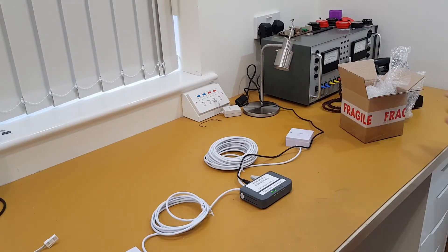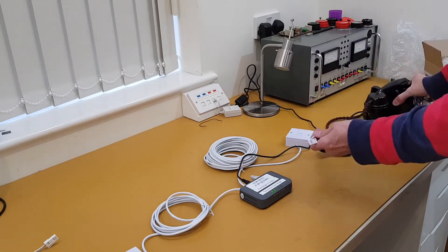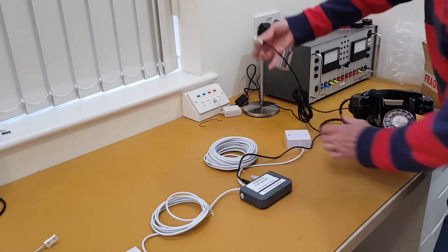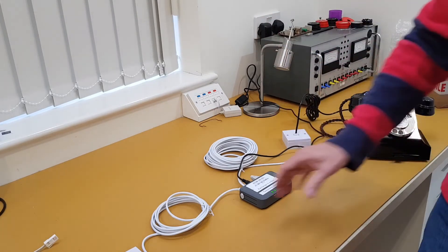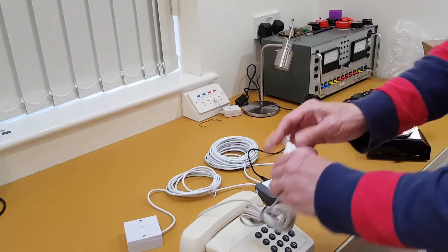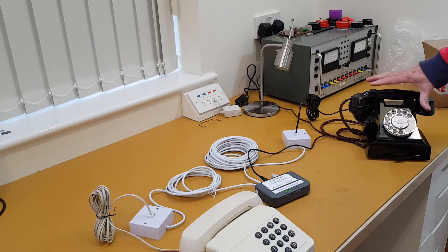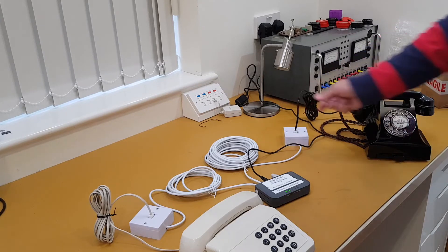Now we'll plug in to show you how it works — just wait two minutes for the unit to come up. I'll plug in an old Bakelite 1950s telephone. It's a standard socket, so just plug it in. You can also use modern telephones — this is a more modern push-button tone dialing phone. I'll plug that into the other socket. So we have the 1950s phone and the modern phone, both with standard leads.